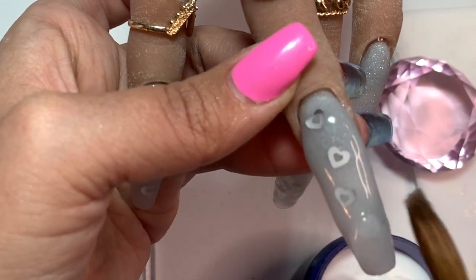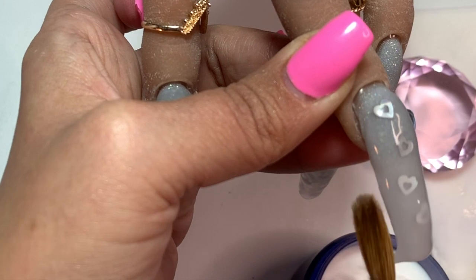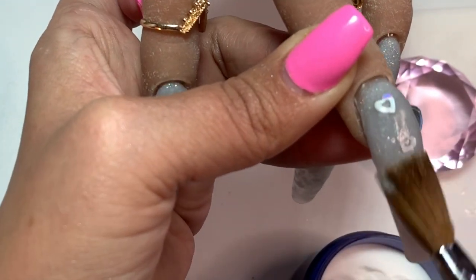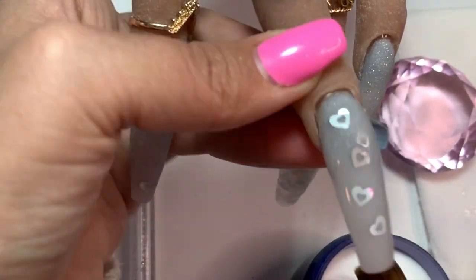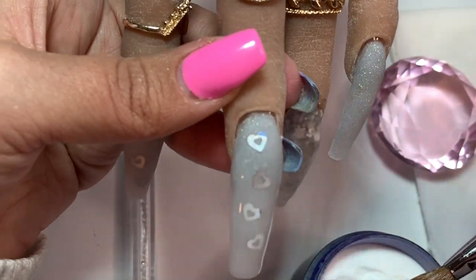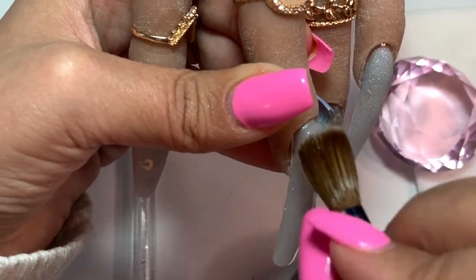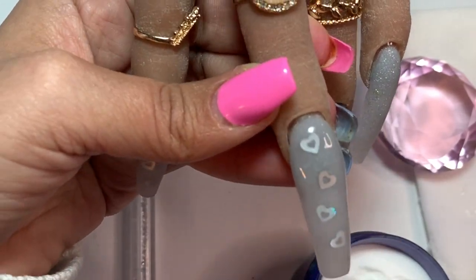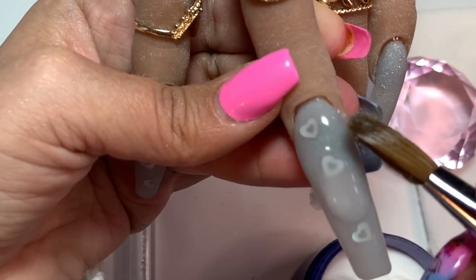The acrylic I'm using is Clear Core from Young Nails. This is my favorite clear - I have used Mia Secret and they're pretty good as well, but because this is the same acrylic I use on my clients, this one has been the most loyal to me. I've been using this same brand for years and it hasn't done me wrong.